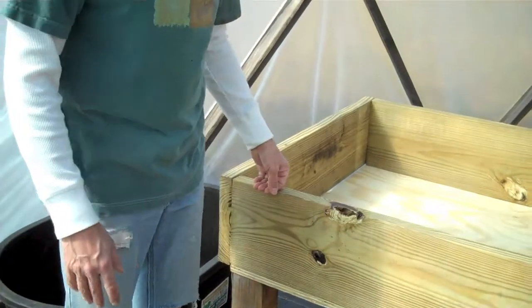I cut the 4 by 4 legs — we're going to attach those now, and then we're going to reinforce the bottom and reinforce the legs.